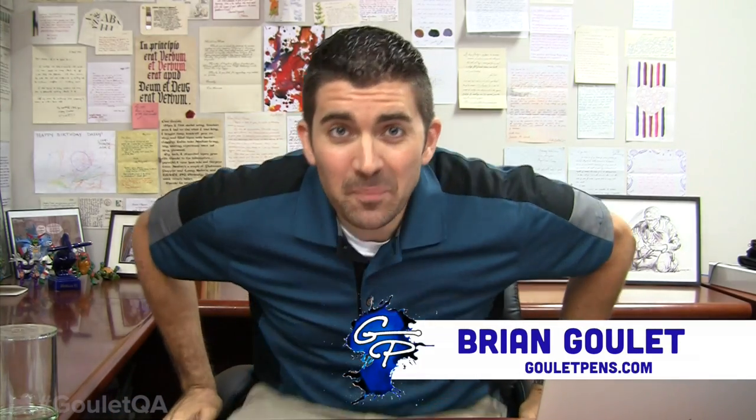Hey, what's up? I'm Brian Goulet of gouletpens.com and it's episode 41 of Goulet Q&A. I'm here flying solo today — Rachel's not joining me this time, but that's okay. We've got a pretty busy day. We're doing a lot of interviews this week; we're still growing and expanding here at Goulet, so I'm having to kind of squeeze in Q&A today.